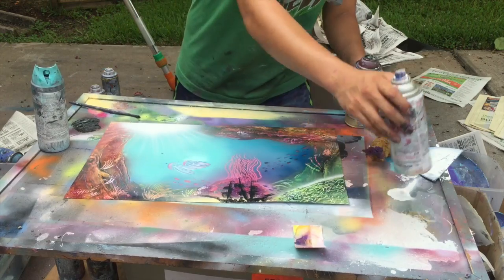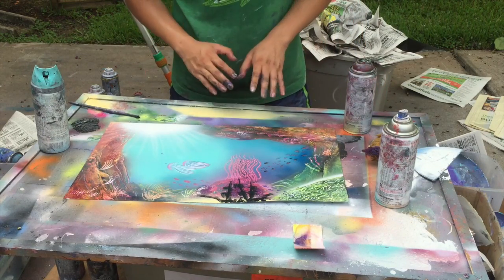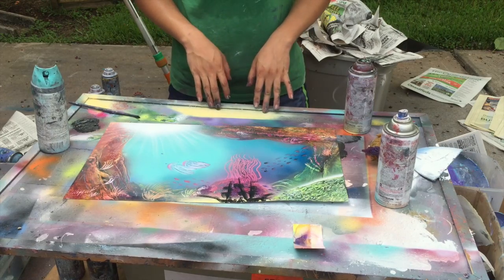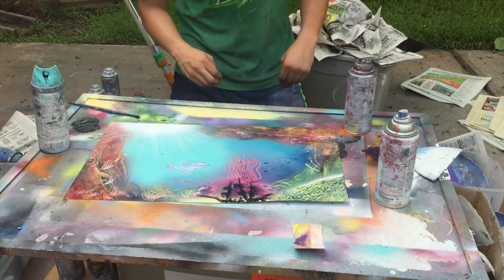That's what it looks like. See you guys next time. Thank you for subscribing, and thank you for all your comments — I do read them, I promise. This is what the painting looks like. I'll take a picture and show it at the end. Thanks!